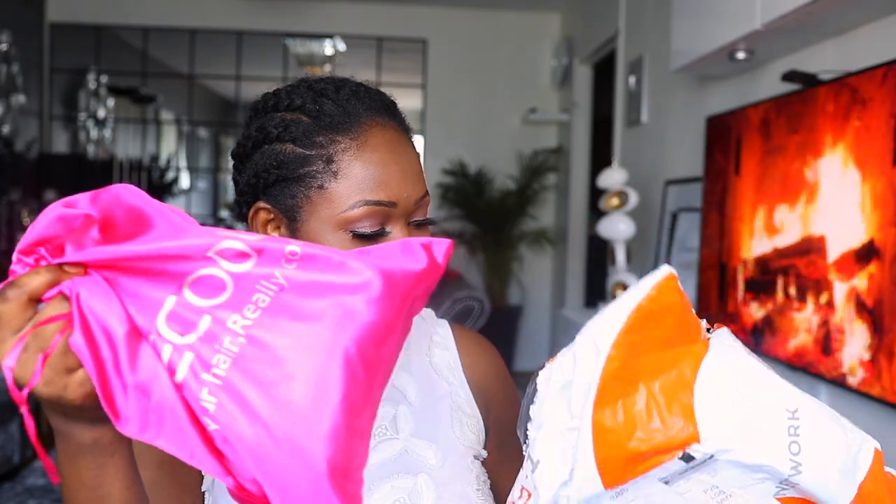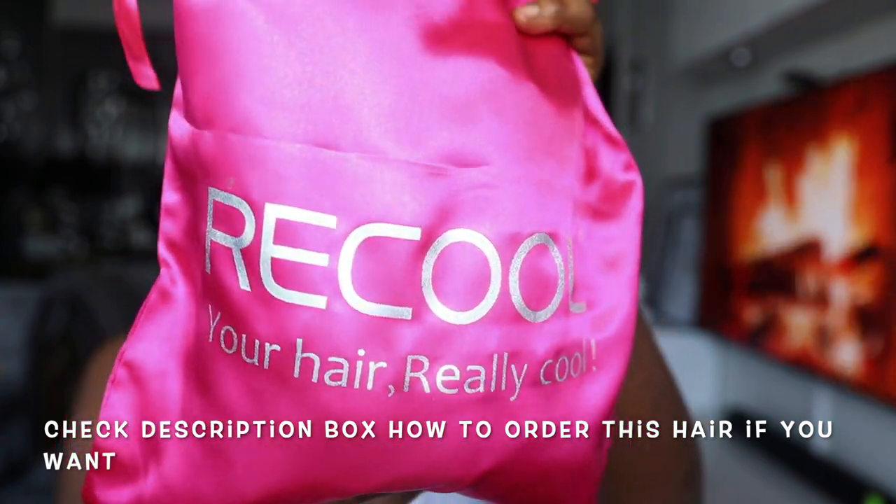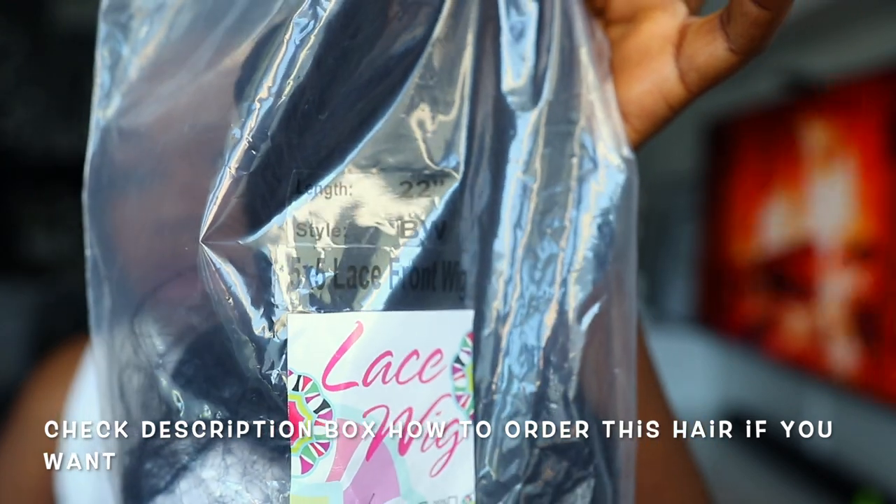Hey lovelies, welcome back to the channel! If you are new here, my name is Bridget. In today's video I'm going to be showing you all how to install this 5x5 hair wig. I got this hair from a company called Recool Hair, and their hair is the bomb — like seriously.